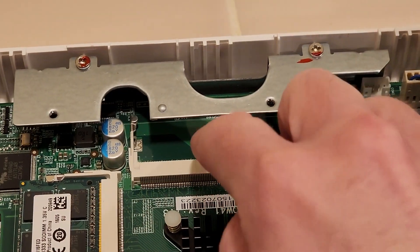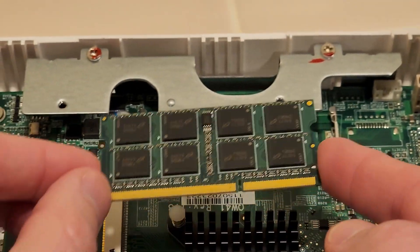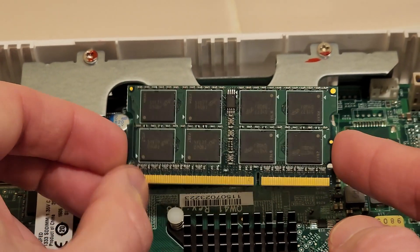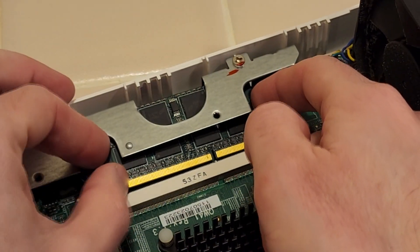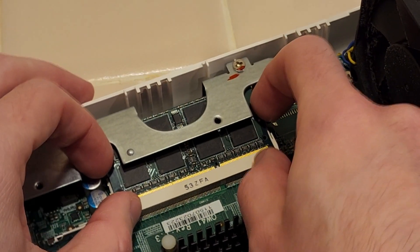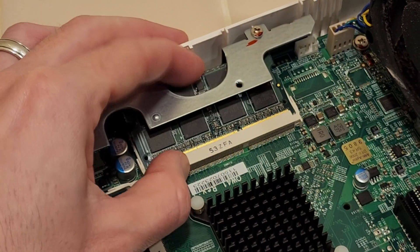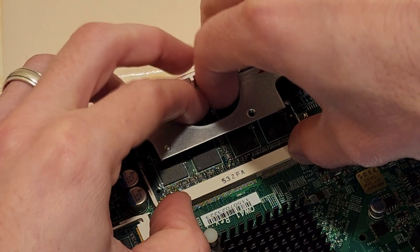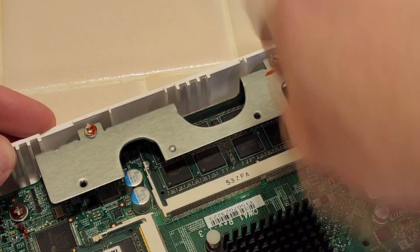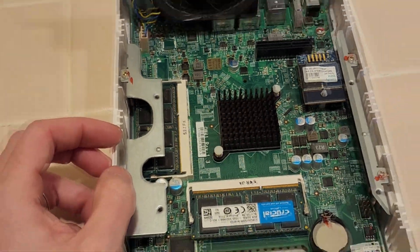The other one is a little trickier to get in. First, you got to put it upside down like this. When you slide it in there, you got to put it in and then put it at an angle, plug it in, and then press it down. I'm going to take my finger here and push it in. There we go. Now it's in. I'm going to push down until it locks both these tabs. And there we go. The memory is now installed.